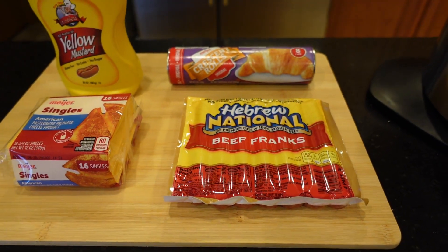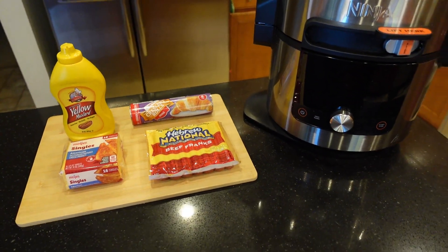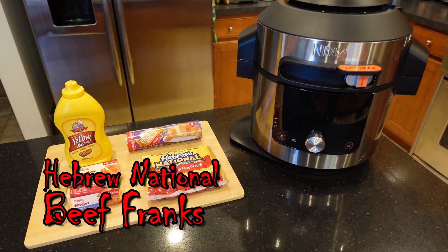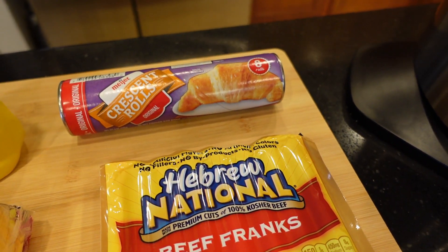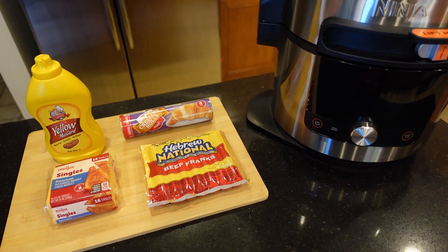The ingredients are simple — just four items: mustard, croissant rolls, American cheese, and hot dog. In this recipe we'll be using Hebrew National Beef Franks, which come seven to a pack, whereas most hot dogs come eight to ten to a pack, so these Hebrew Nationals are going to be slightly bigger.